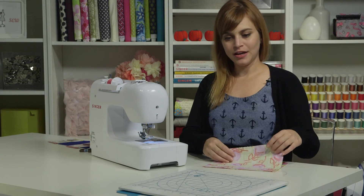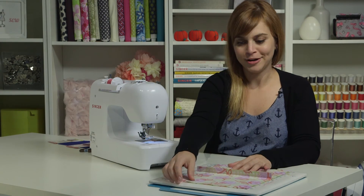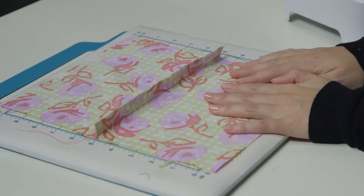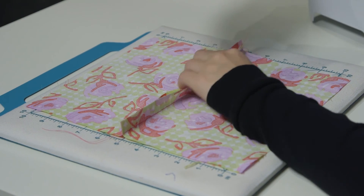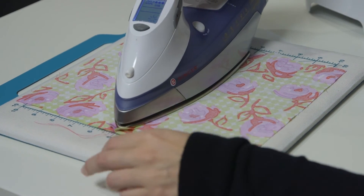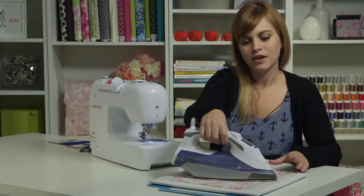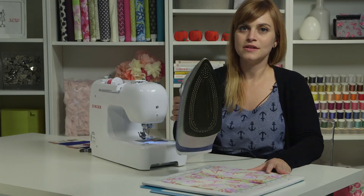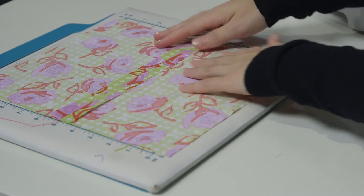I'm going to take my fabric and put it on my pressing board, but you can just use a regular old ironing board. I'm going to press this seam open — that means I'm going to take my iron and separate the sides and the seam allowance and just press it open like this. Pressing will make your projects look nice and professional and finished, and it will help all of your pieces line up with each other as you are constructing something, so you definitely don't want to skip it.